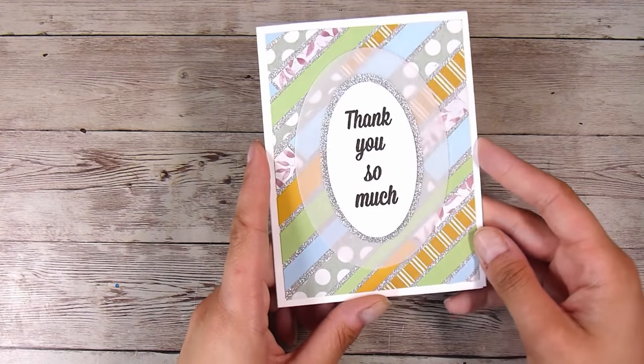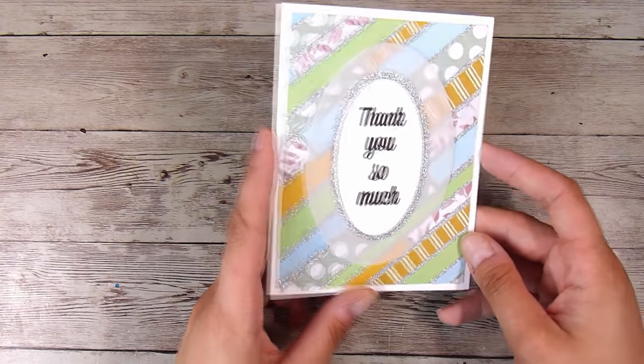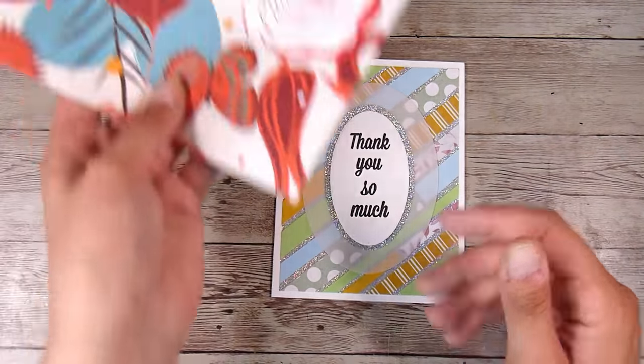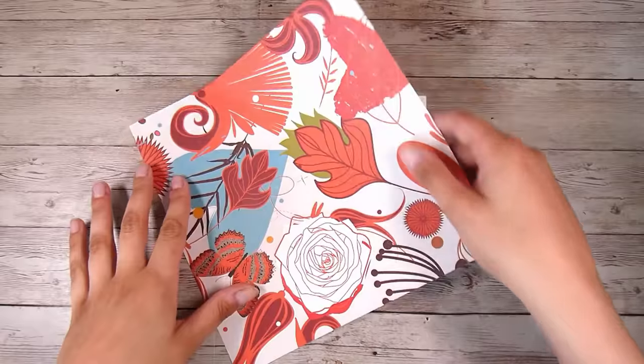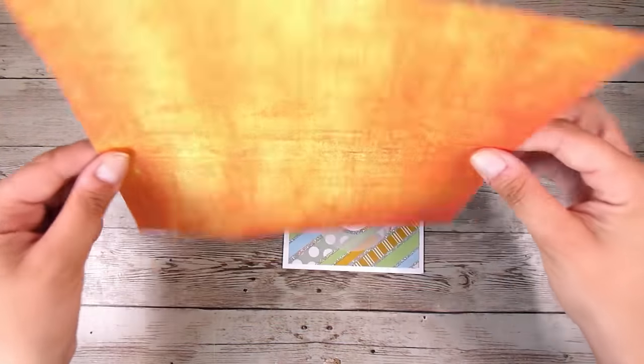I have this card here that I made using some scraps — I made it a couple of videos ago on my channel — and I'm going to use it to demonstrate how I go about making the envelopes. This card is a four-and-a-quarter by five-and-a-half inch card.